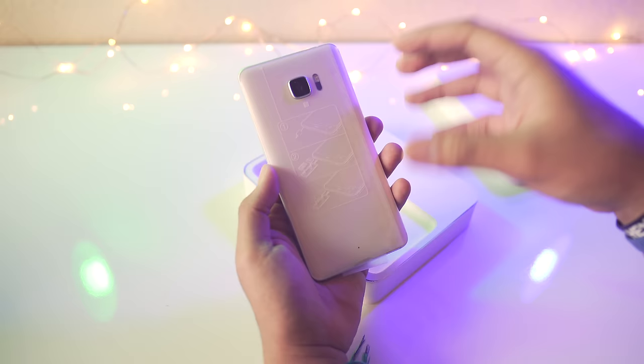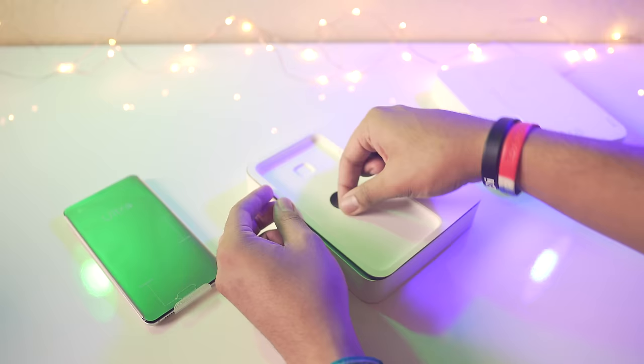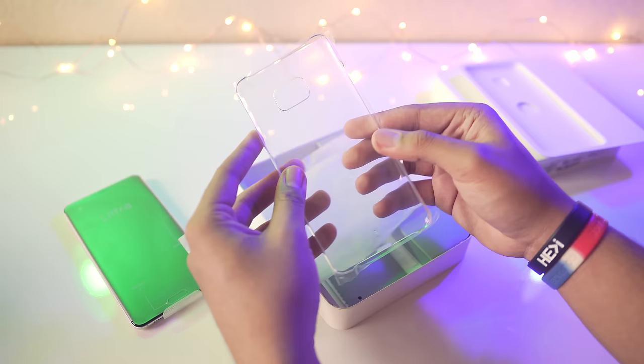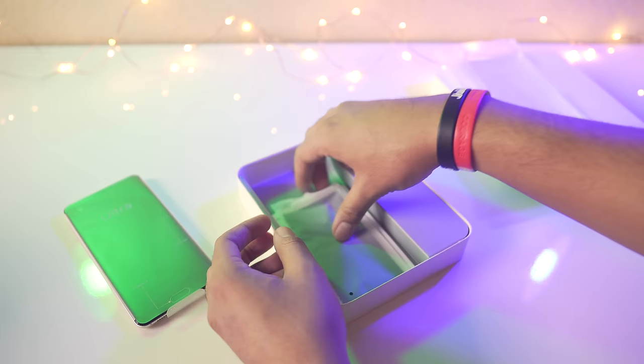Since it's an unboxing video, of course you put the product off to the side and check out what else you get in the box. We get what I'm guessing is a SIM ejection tool, and we do have a case — it's nice that they included one, probably to decrease fingerprints and prevent scratches. It's a basic hard shell plastic case, not flimsy or flexible, it's pretty solid.